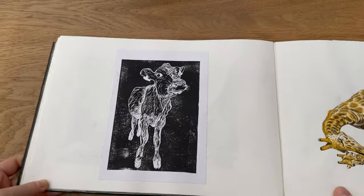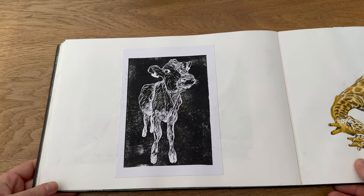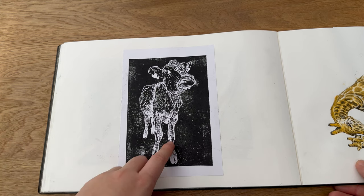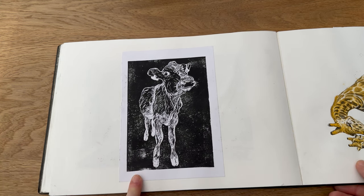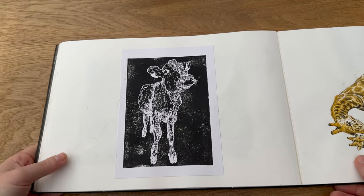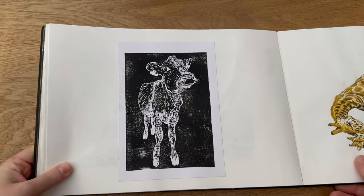So this was actually a lino cut I did. I wanted to try out something a bit more detailed with my lino cuts, because I always did kind of Christmas cards with them that were very simple. So I did this cow which I really really like — I'd love to produce some cards of this and sell them, so let me know if that's something you'd be interested in.